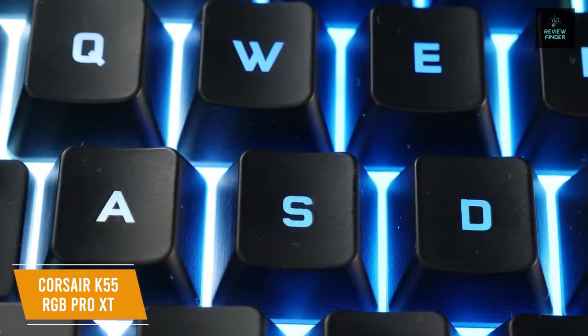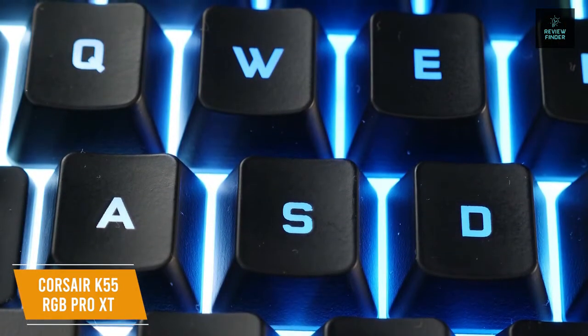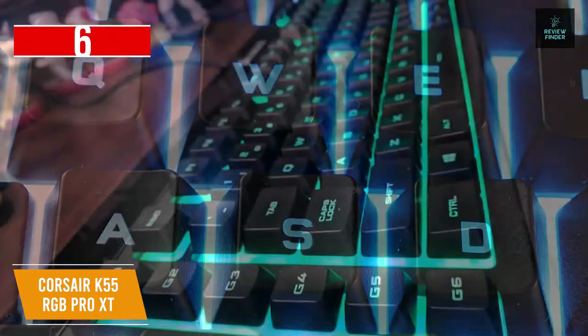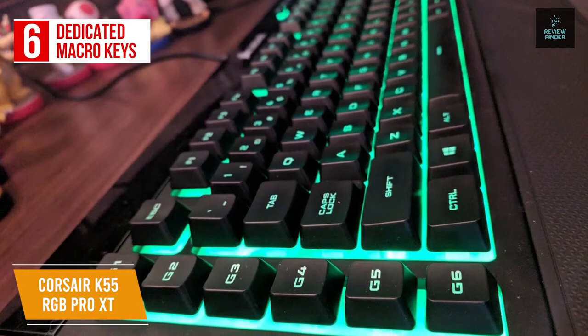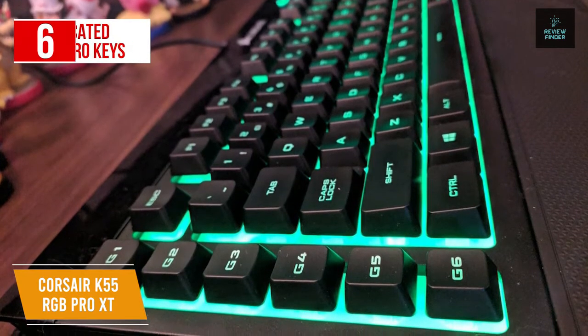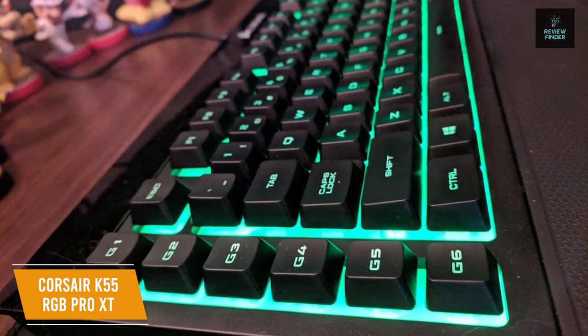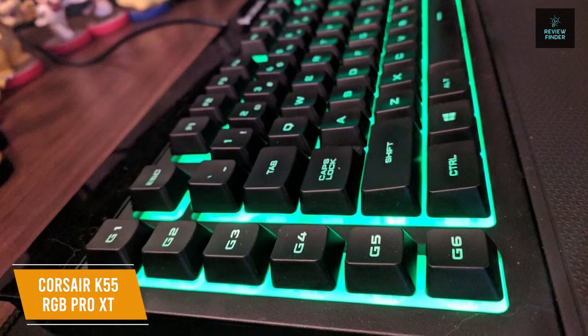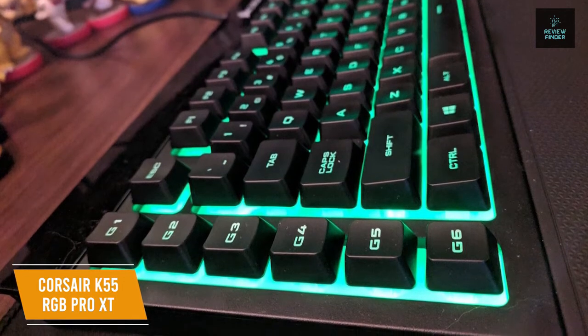The build is IP42 rated against dust and spill-resistant to guard against accidents. The keys themselves are quiet and responsive, giving you comfortable typing while gaming, with tactile bumps for responsive gaming performance. With the six dedicated macro keys on the left side, you can activate functions, shortcuts, or key presses in just one stroke. It's easy to set up your customizations through the Corsair iCUE software, and streamers will especially like using the Elgato Stream Deck software to execute instant streaming commands.